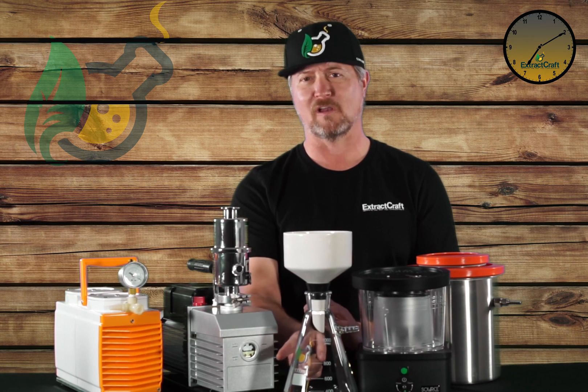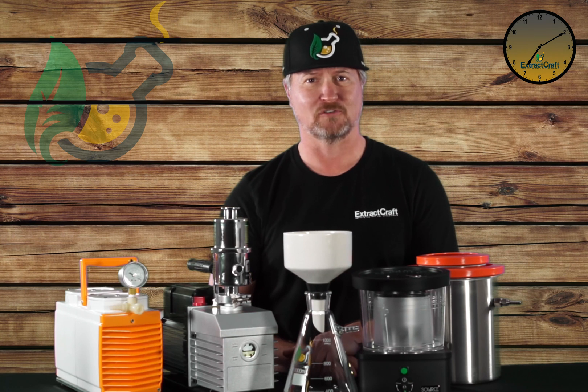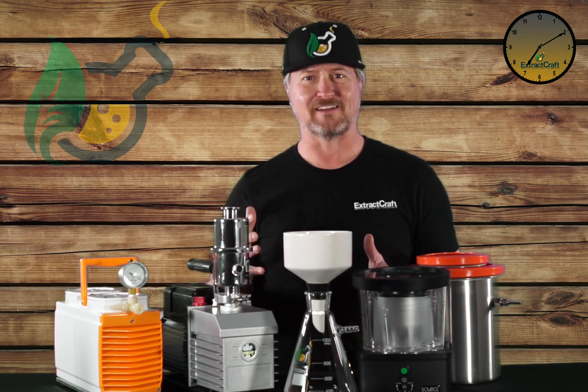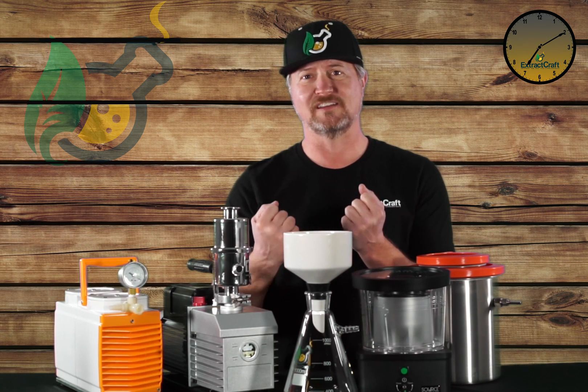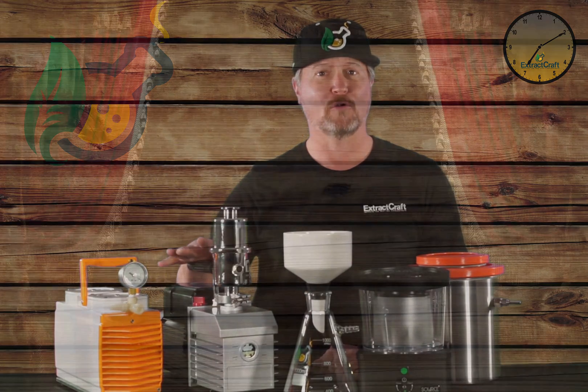For something small like this, a one liter, small pumps like using the source turbo, it's perfectly adequate. When you're dealing with more volume like that five liter, you've got to move into something that has a deeper draw to seat that filter. So you're going to move into something like a diaphragm pump or rotary vane pump.